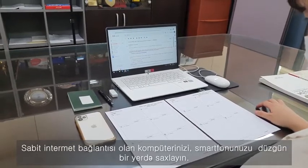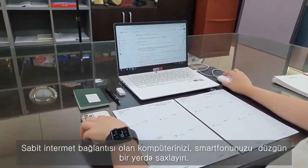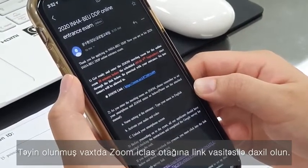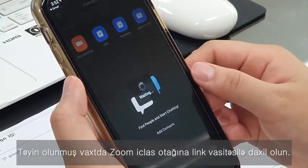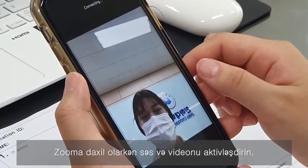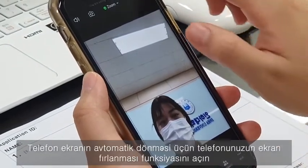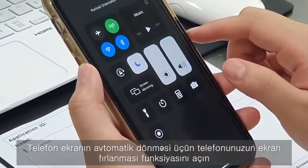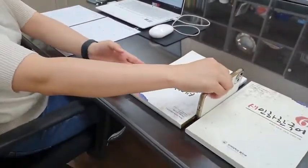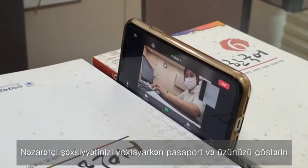You have to have your computer and smartphone properly in place with a stable internet connection at your own exam site. Come to the online exam site at the appointed time through the link provided by email and wait for your entrance to be allowed. The email will be sent to you about 40 minutes before the exam. At your entrance, please activate your audio and video. In addition, you are required to unlock your screen rotation on your smartphone so that your screen rotates automatically as your phone is laid on the desk on its lengthier side. Show your passport and your face on Zoom following the instructions as the proctor checks your identification.